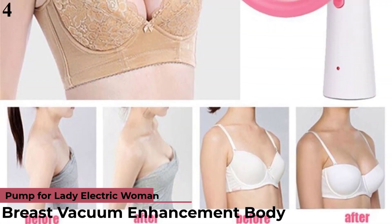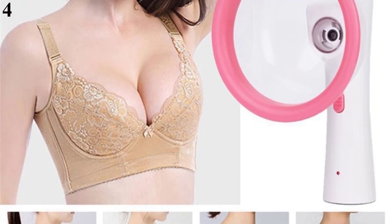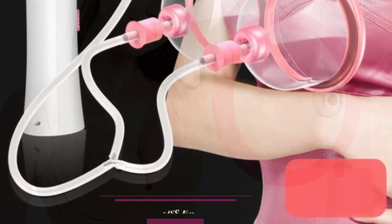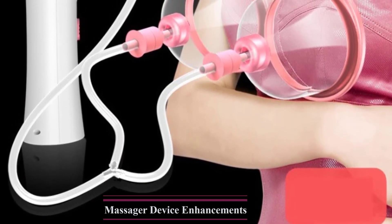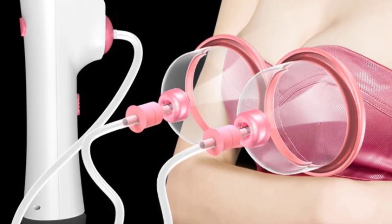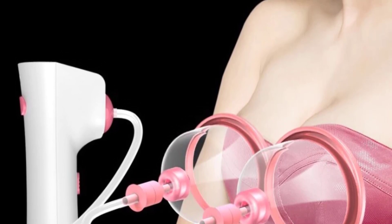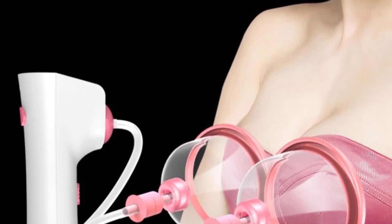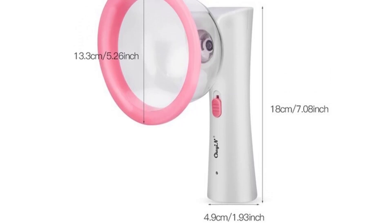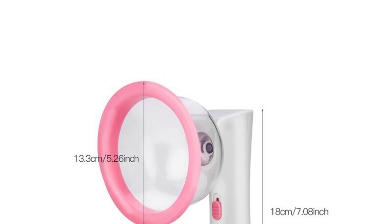Number 4: Breast Vacuum Enhancement Body Pump for Lady, Electric Woman Breast Massager Device Enhancements Massage Instrument. Professional Breast Enlargement Massage Machine, Electric Beauty Breast Enhancer Vacuum Chest Pump Design Suction Cup Massager. This vibrating breast massager can promote blood circulation, maintain energy and health, balance endocrine disorders, reduce long-term breast contractions, prevent breast lumps and delay aging. Advantages: 1. Accelerates blood circulation of the breasts, making them firmer and more elastic. 2. Restores breast prolapse and deformation. 3. Activates breast cells, awakens the growth of breasts. 4. Rebalances endocrine disorders to prevent breast lumps — place the massager in front of the bra.